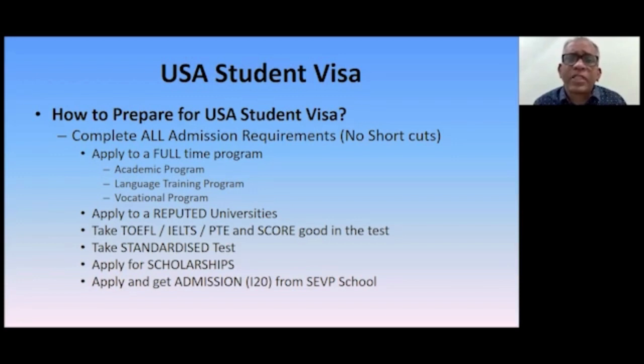Complete all admission requirements. You must have seen posters and banners saying 'No IELTS, No TOEFL — get admission and visa in the U.S.' It looks very attractive but the key is fake, because these students don't get visas. The U.S. visa officer treats these students as potential immigrants, believing that once you go to the U.S. you will not come back to your own country. All these shortcuts don't work. If you want success, follow the path and complete all admission requirements required for U.S. universities.